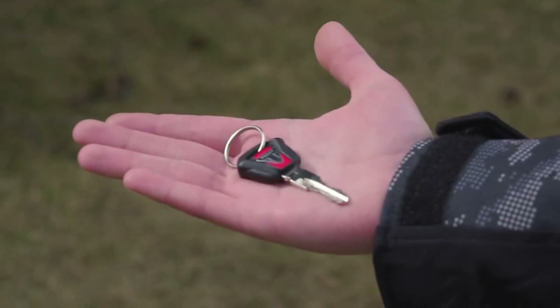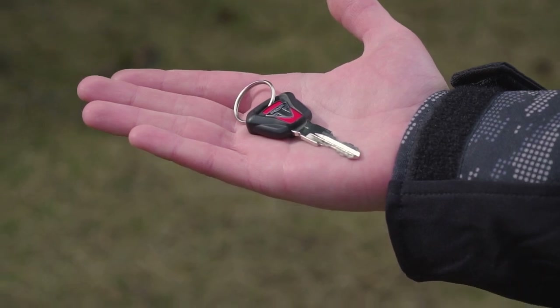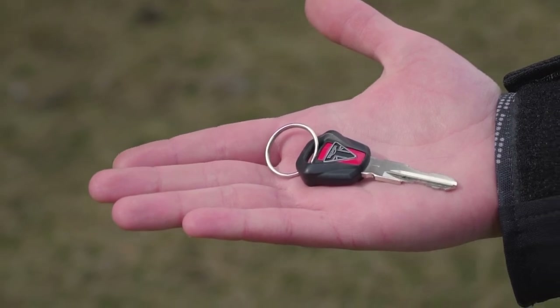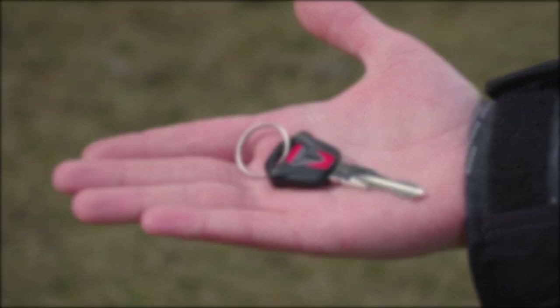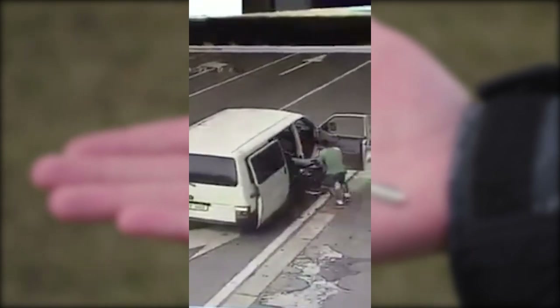The key is nice and beefy and really does feel like a premium key that unlocks a premium motorcycle. The reason for this key being larger in size might be because it looks more premium, but the size is also necessary because the key houses a chip which is used to connect with the bike's immobilizer. This adds another factor of security to the motorcycle, but still doesn't prevent two guys from lifting it and throwing it into a van.